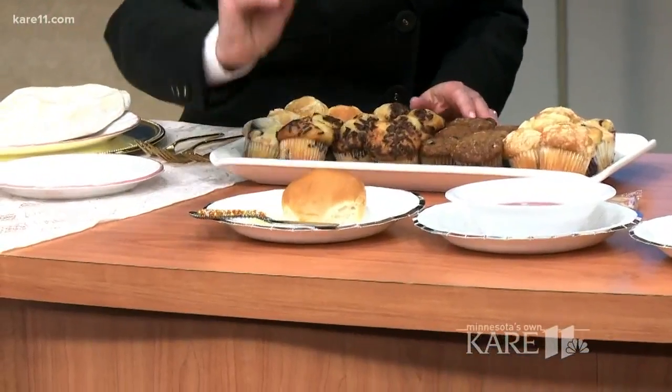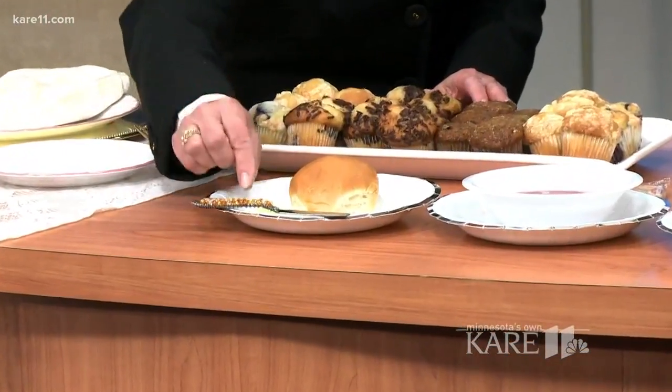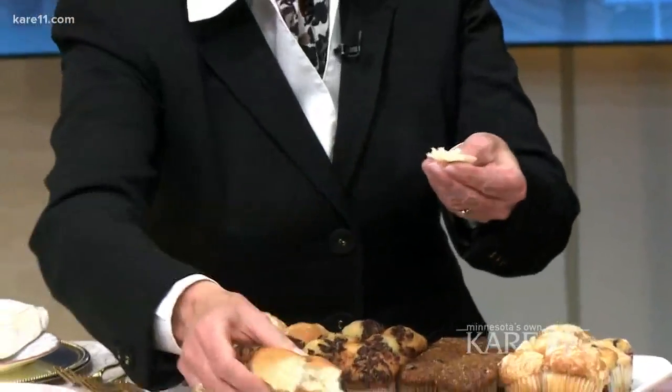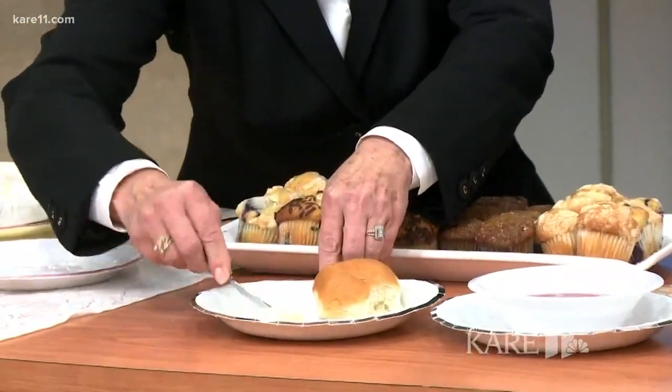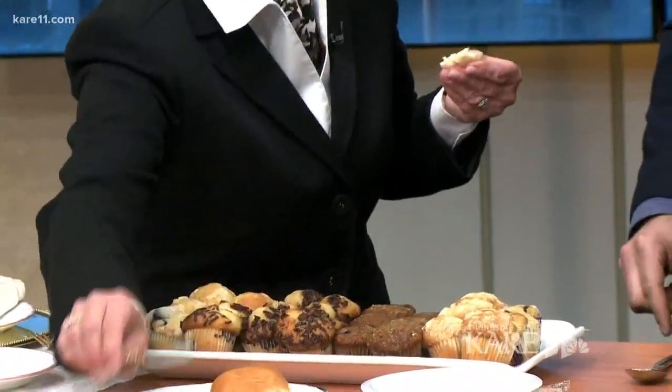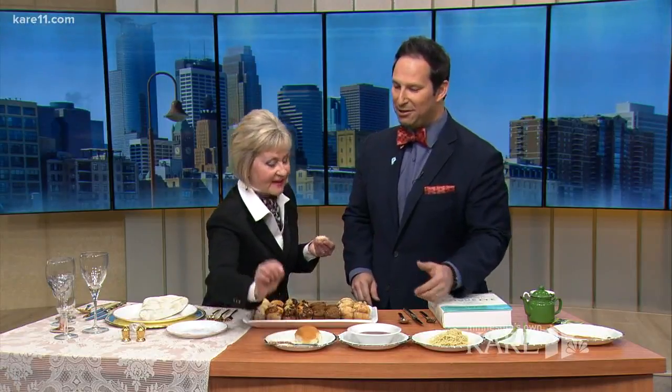When you have a butter and roll, you take it, put it on your plate, and then put butter on the side — not on the roll. The correct way is you pick it up, break off a bite, butter a small bite, put the knife back, and eat a bite. And Dave, don't lick the knife. And don't put it back on the table.